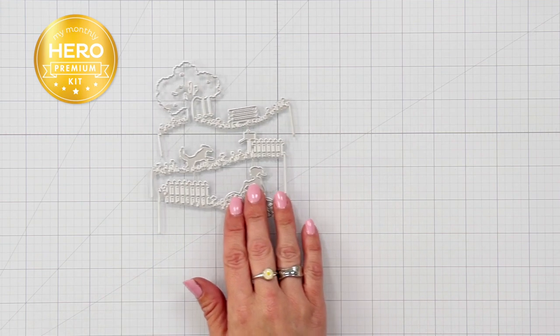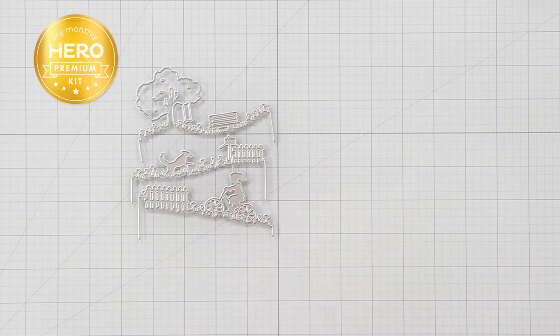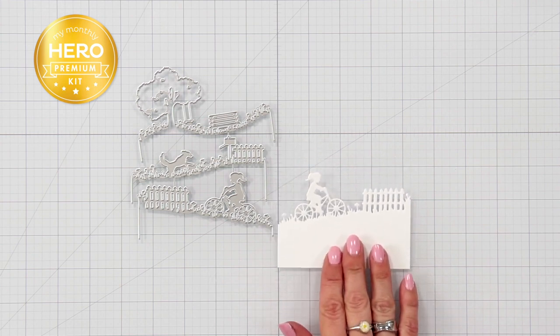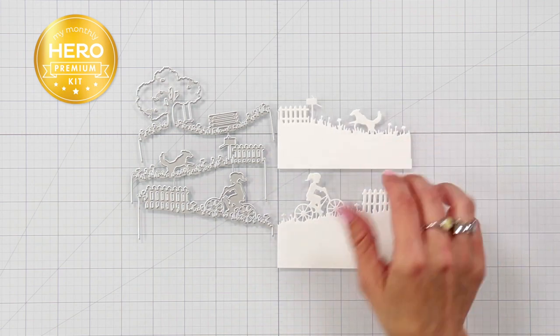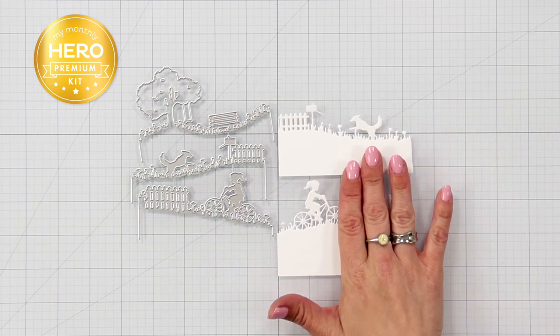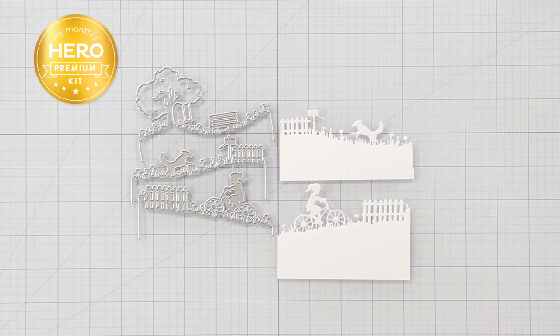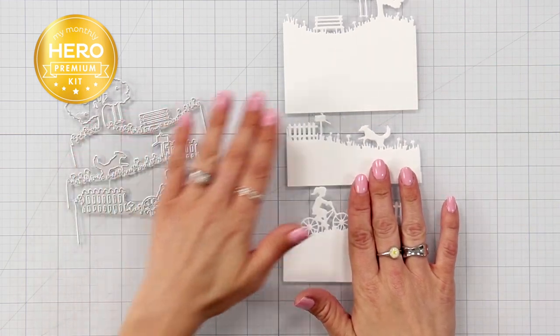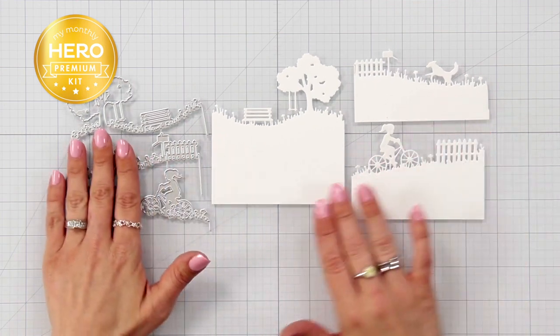Next is the three-piece die set included in the premium kit. Use these individually for the front of your card or layer them together to create a fun scene. Die cut from white or colored cardstock, use any coloring medium to color in the images, or die cut from black cardstock to create a silhouette.